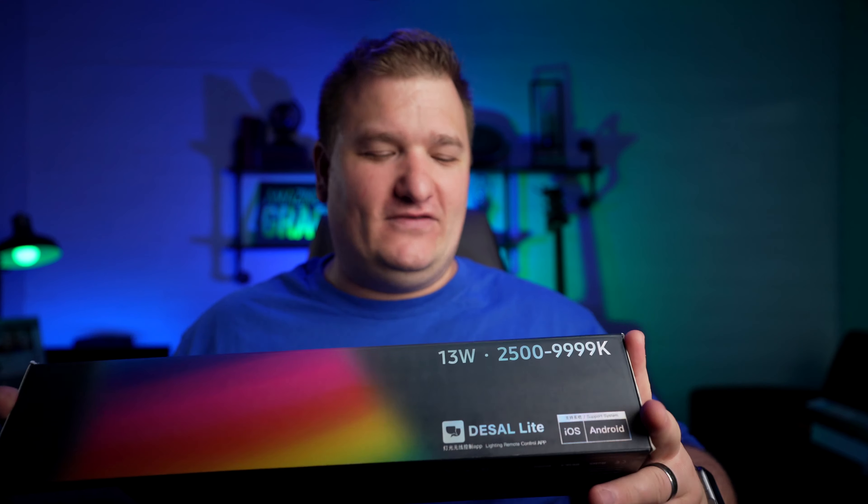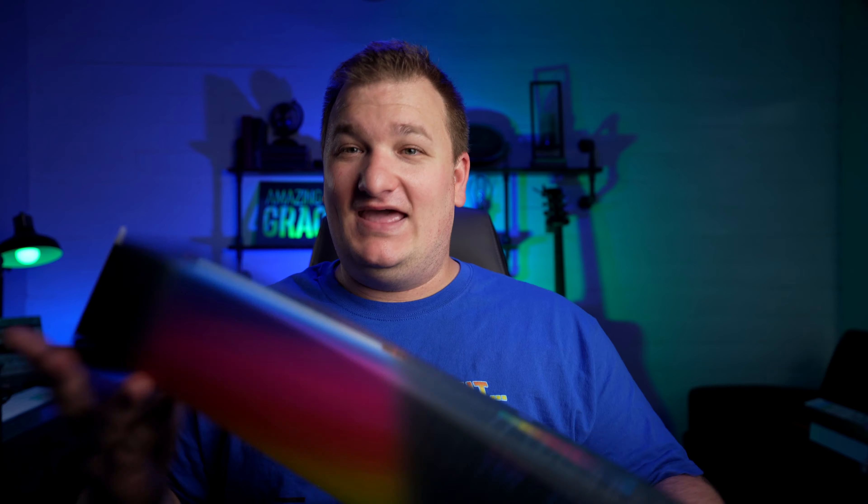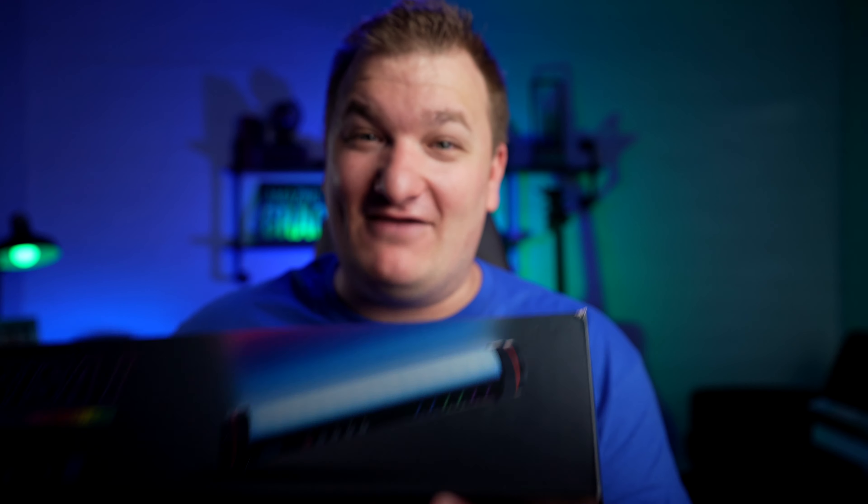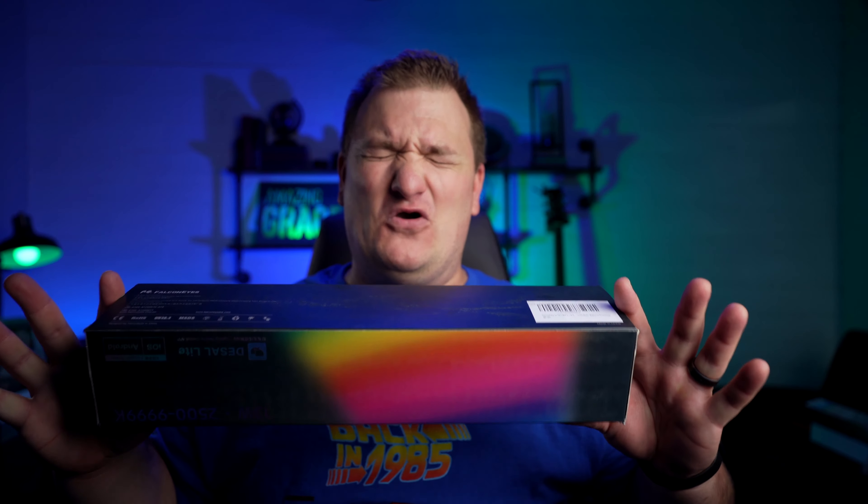The Falcon Eyes URSA 1. It's like a tube light, and it's RGB. You can never get enough RGB. This thing is gonna be so good.